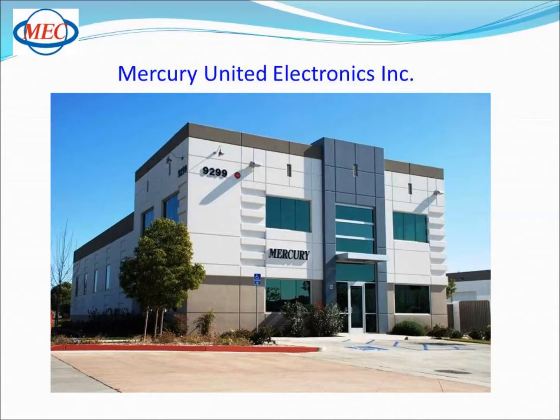This is our Southern California location where we manufacture domestic quick turn oscillators, we research and develop new products, and it's also home to our North and South America sales office.